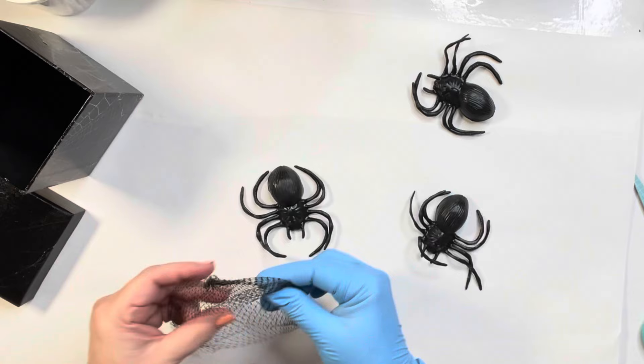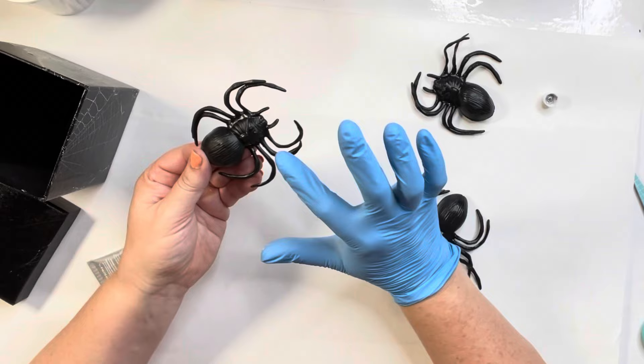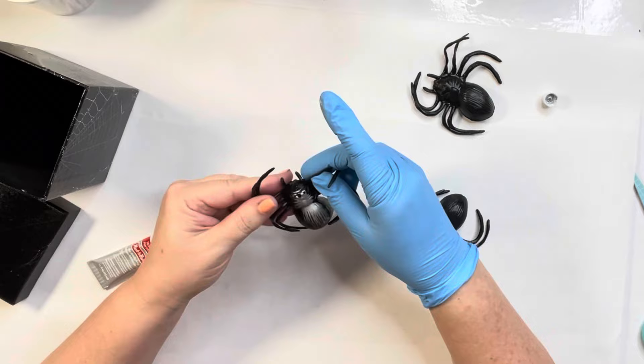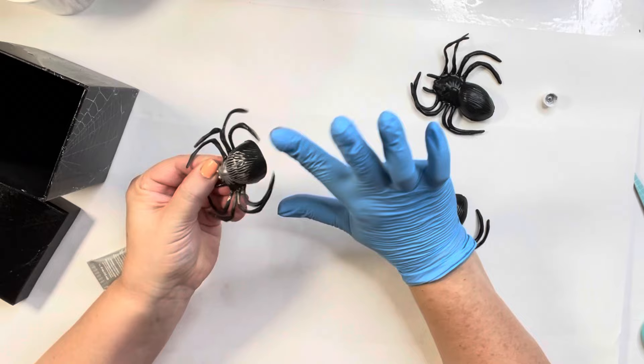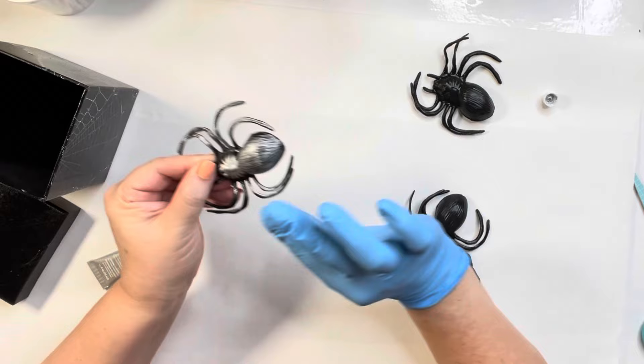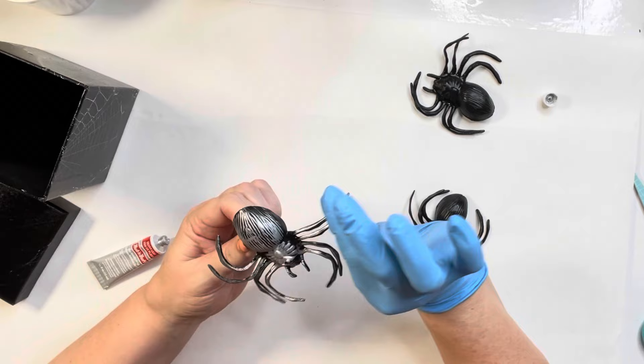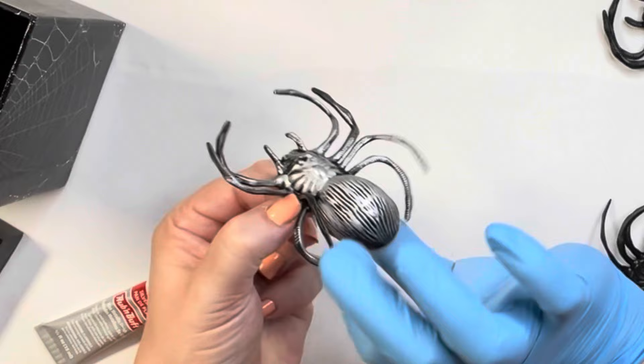I thought at first I was just going to use one spider, but I did end up using two. I grabbed my silver rubbing buff and put it all over that spider to bring out the details. Plus, if I had put a black spider on a black box he would have got lost, so I really wanted him to stand out. I rubbed that rubbing buff all over his legs and his body. I don't know if you can hear my cat — he's going crazy meowing at me. He must not like me not paying attention to him right now. The rubbing buff really brought out all those details.